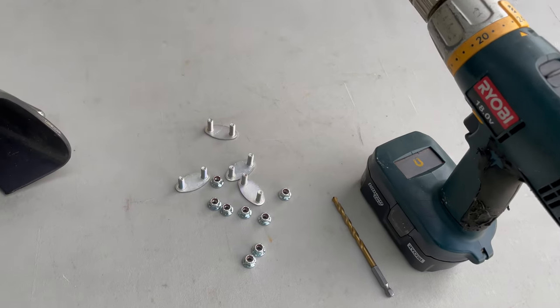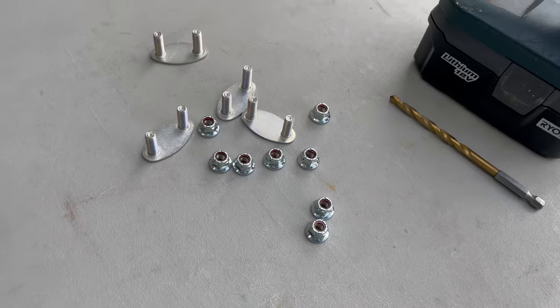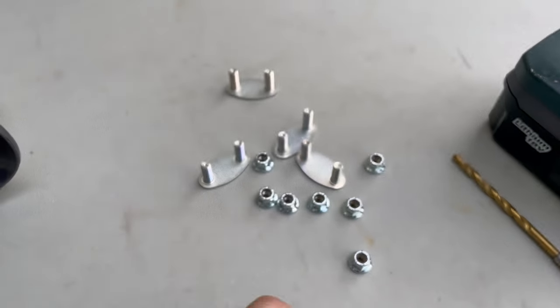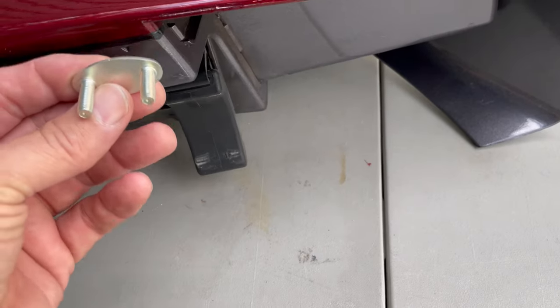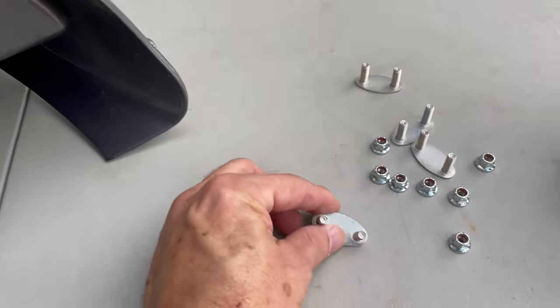You're also going to need a ratchet with a 10 millimeter socket for these lock nuts. And these are the parts that go inside of the saddlebag and will be sticking out to put those bolts on.